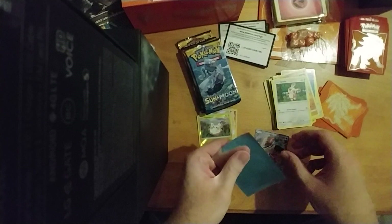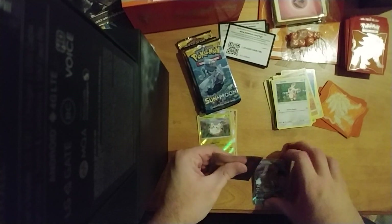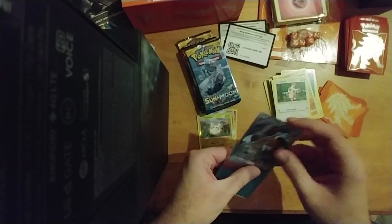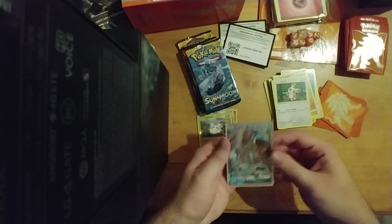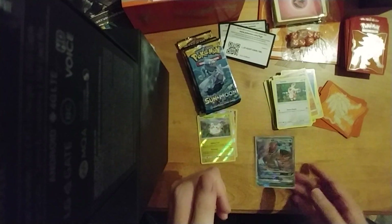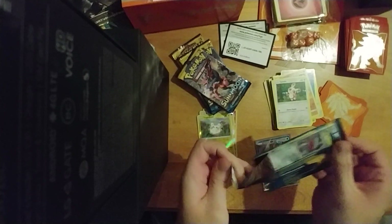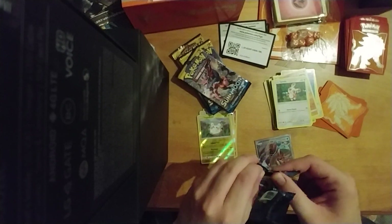Really adds a lot of value to the box for me. All games should do it — I really don't see why you wouldn't. So let's keep opening.